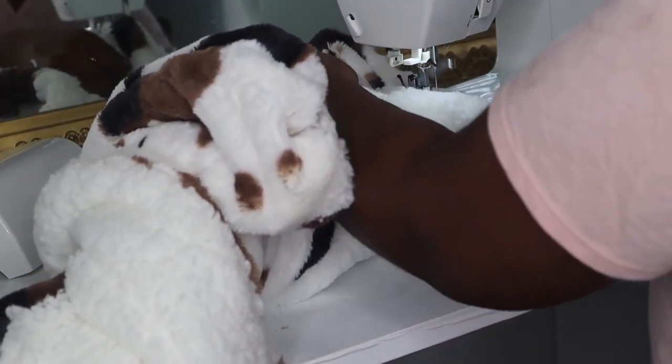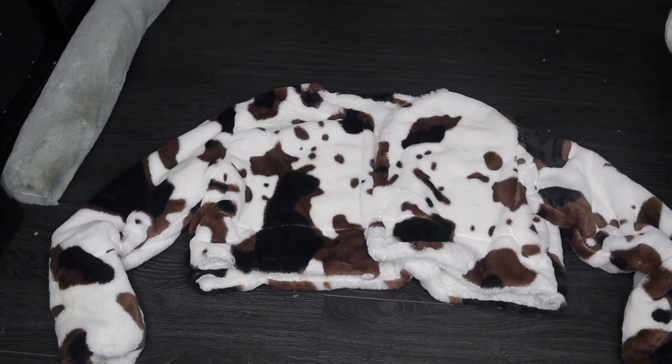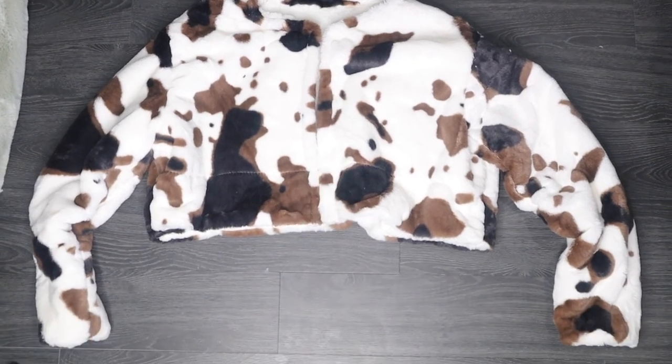This was a pretty easy jacket to do — I just wish I had done the lining. This is the end! Comment down below which shades y'all like best in the pictures that are about to come. See you guys in my next video, hope you guys enjoy it — later!